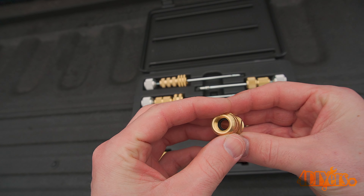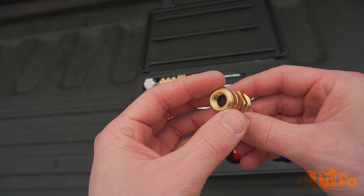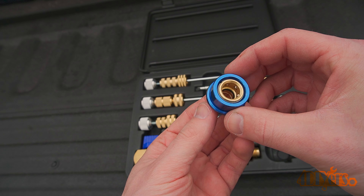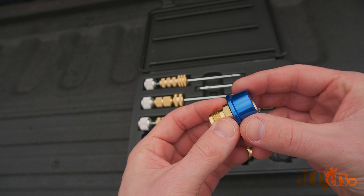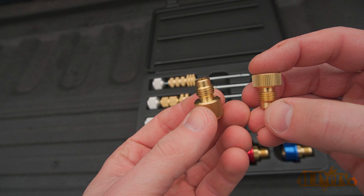This is a very common area for an AC system to leak. I do have a full in-depth tutorial on how to use this tool along with how to check your AC system for leaks. Overall, I would say this is a very well made tool, and if you are working on AC systems constantly, then this is a must-have for your toolbox.